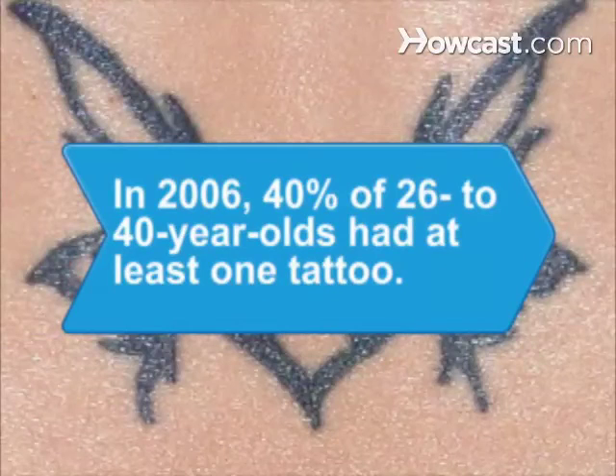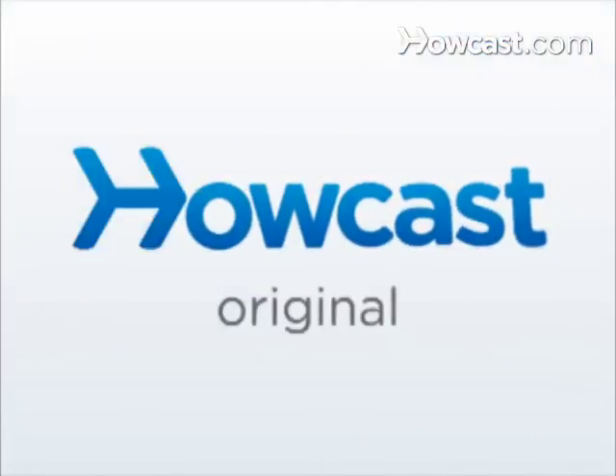Did you know? In 2006, 40 percent of 26 to 40-year-olds had at least one tattoo.